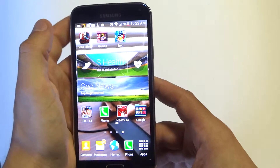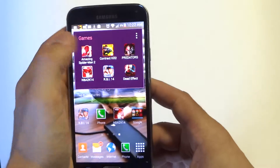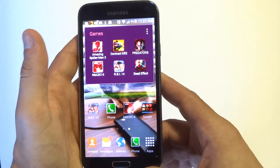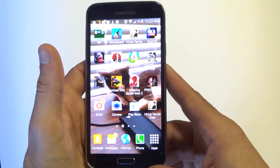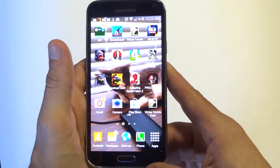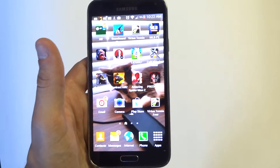Anyways guys, I think the color change for the folders is a pretty cool little feature. Thanks for watching this video on the Galaxy S5. Definitely go create some folders, change the colors. Stay tuned for more and be sure to subscribe to our channel.